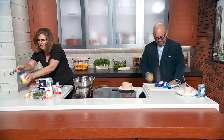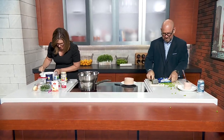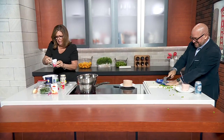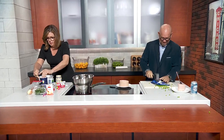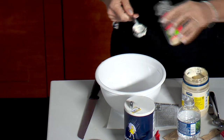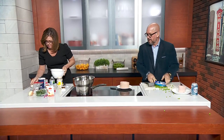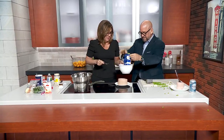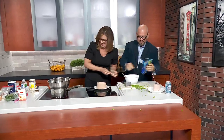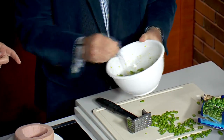In a bowl I'm going to put a tablespoon of mayonnaise, a quarter teaspoon of pepper, a quarter teaspoon of salt, and two tablespoons of minced onions. Now put those mashed peas in here and mix it all up. It's mayonnaise, minced onions, salt and pepper - that smells delicious.